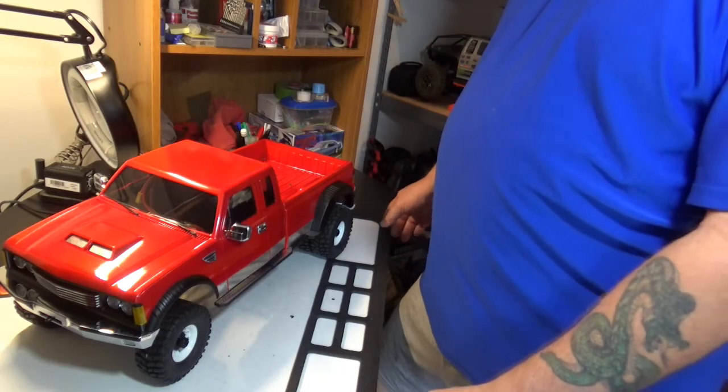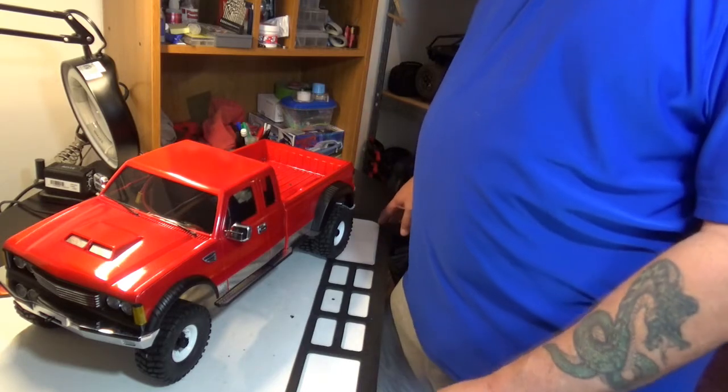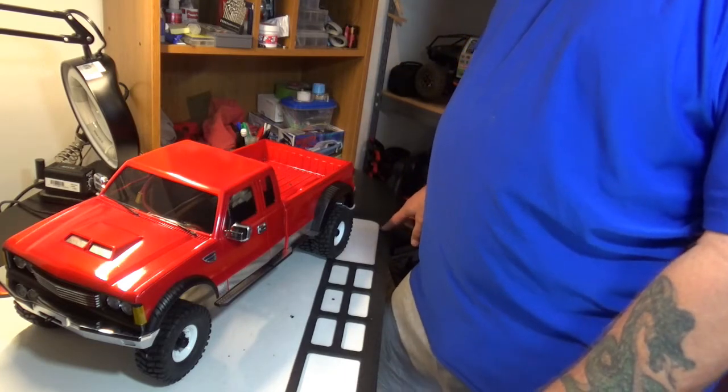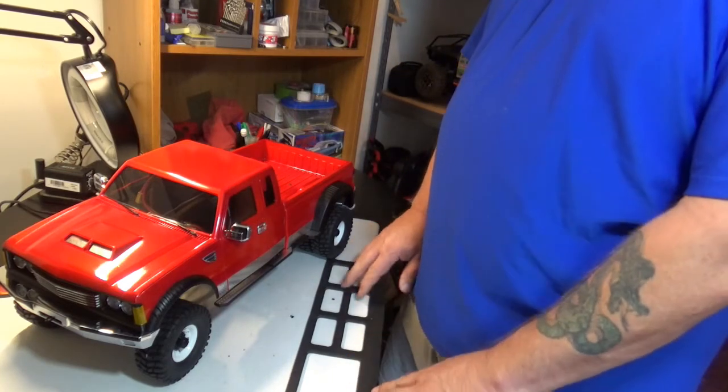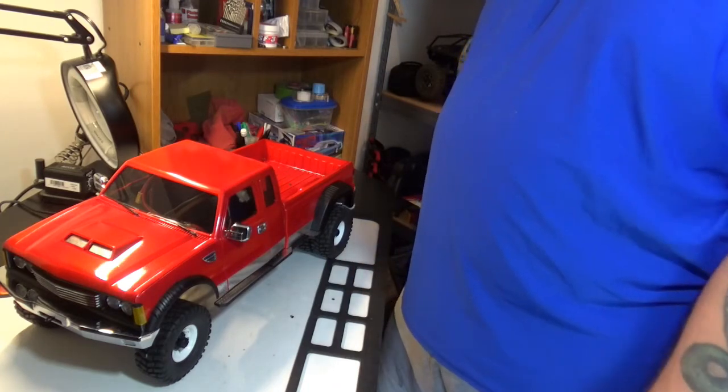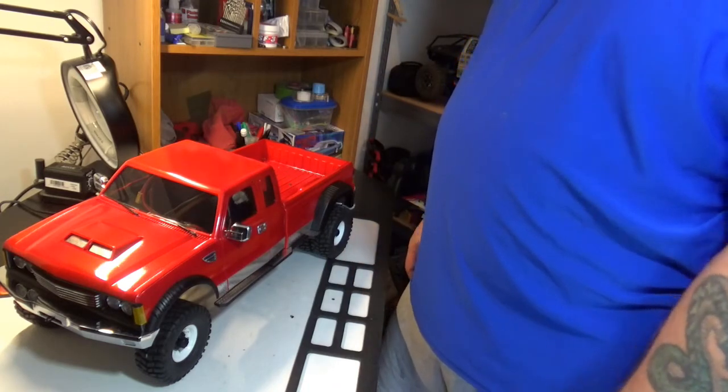Hey y'all. Today I want to do an unboxing of a cross car trailer. I like to do unboxings but I'd rather do it on things that haven't been unboxed a thousand times already, and I couldn't find an unboxing for this particular trailer so I thought I might as well go ahead and do it.